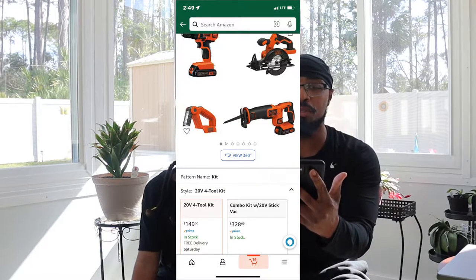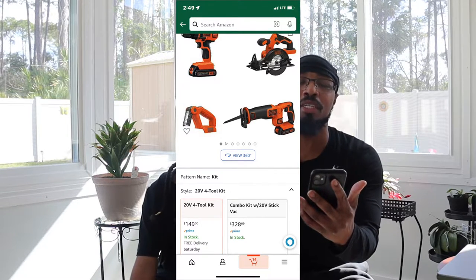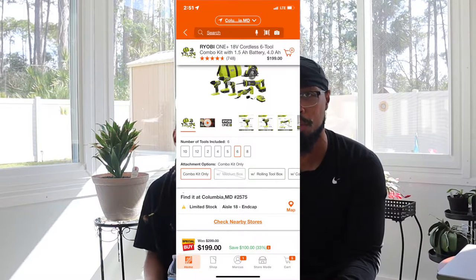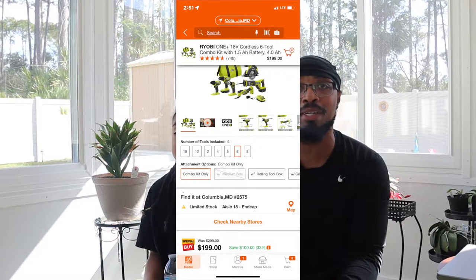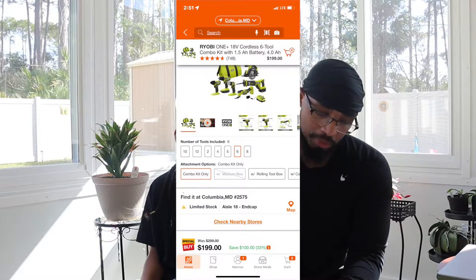One thing I do want to tell y'all about is this Black and Decker 20-volt max cordless drill combo kit — four tools for 150 dollars. If you are on Amazon looking at that, I think it's a better deal on Home Depot. When I do my 'What's in My Home Depot Cart' video I will show y'all that deal. They have a Ryobi 200-dollar tool kit and that's what I used to actually build my base — you get a little bit more tools in it.